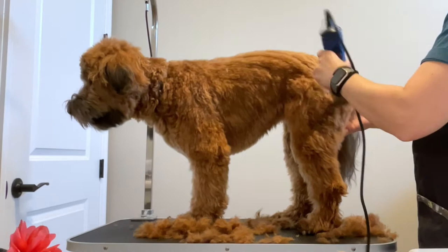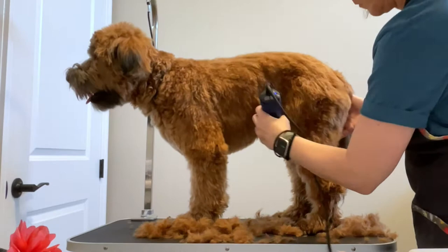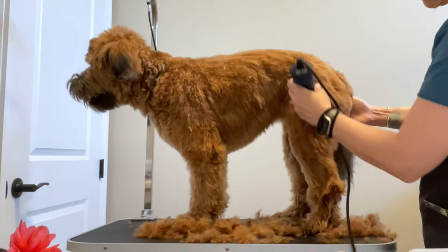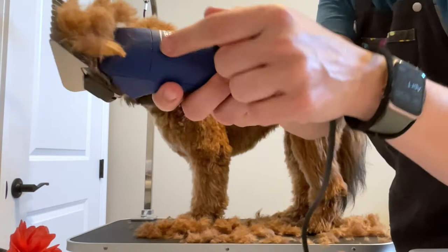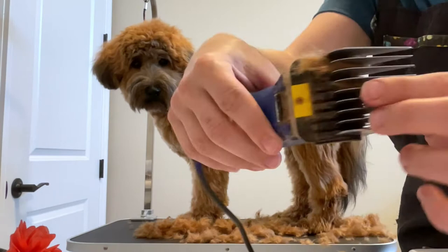I really slowed the video down here so you can see exactly what I'm doing. Right here in the tuck up area I'm going down the leg and down on the belly, because that's the way the coat grows. If you don't go the direction of the coat then you're going to get a whole lot of lines. Mabel's hair caught up in the clippers again — clean that out.